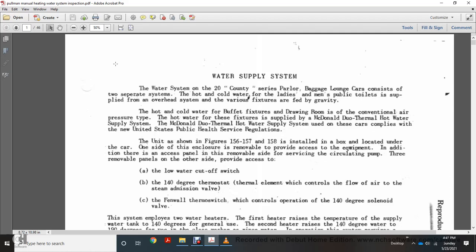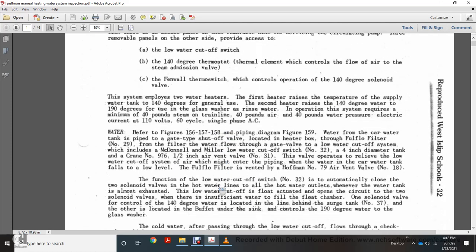Figures 156, 157, and 158 show the equipment located within the car. The system includes a circulating pump, low water cutoff switch, 140-degree thermostat, steam admission valve, and thermal controls operating at 140 degrees. The system develops two water heaters: the first heater raises water temperature to 140 degrees; the second heater raises 140-degree water to 190 degrees for the glass washer. Operation requires a minimum 40 pounds of steam, 40 pounds of air pressure, 40 pounds of water pressure, and 110-volt 60-cycle AC electrical current.